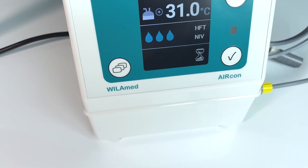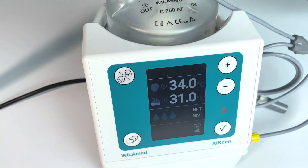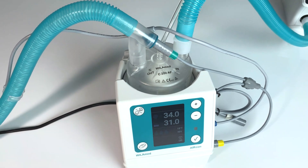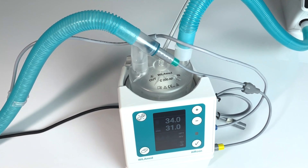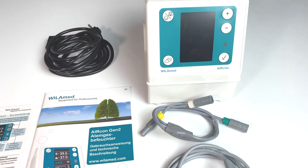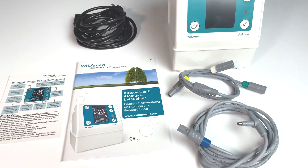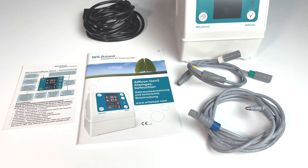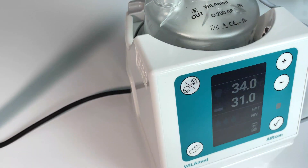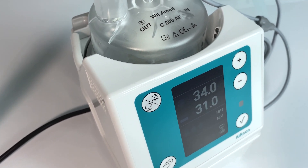The extensively enhanced AirCon Gen 2 is one of the most advanced humidifiers currently available on the market. It can be used in invasive and non-invasive ventilation, as well as high flow therapy for adults, children, and neonates. The scope of delivery includes the basic unit, mains cable, temperature probe, electrical heating wire, distribution cable, instructions for use, as well as a quick start guide.